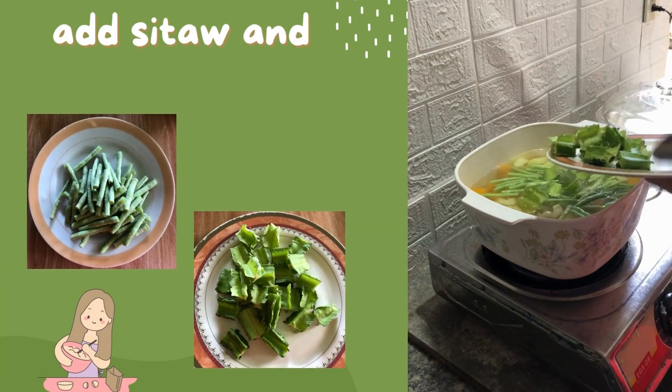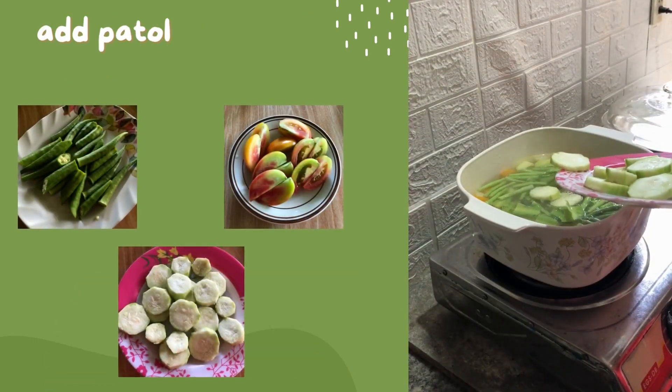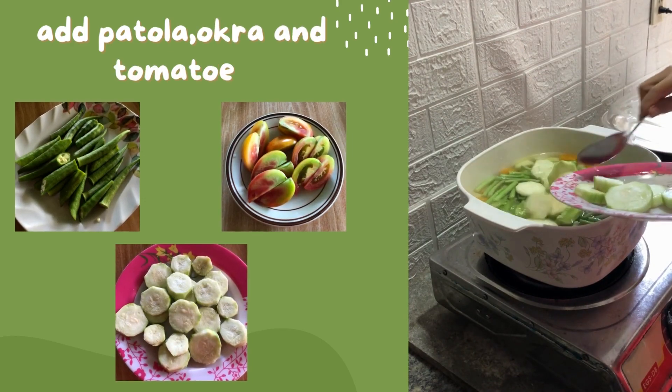Add sitaw and winged beans. After 2 minutes, add patola, okra, and tomatoes.